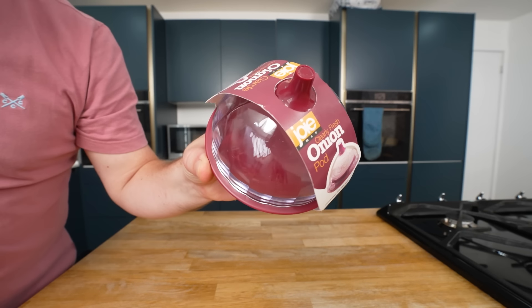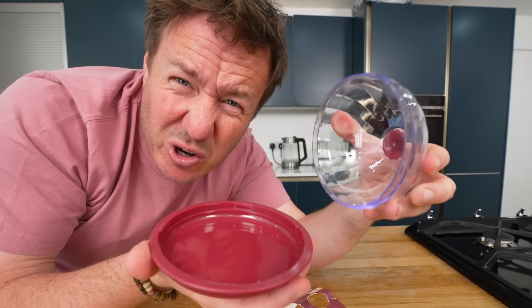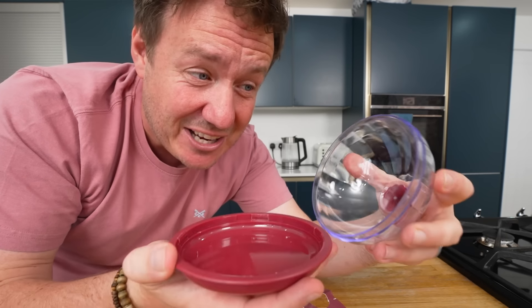Hello, hope you're good. Today we're testing another batch of kitchen gadgets. We've done hundreds over the years and we're going to start off today with this onion pod. I really, really do wish I got a red onion now — I got a white onion, because I think it might weep a little bit more and show the progress during this video whilst we work on the other gadgets.